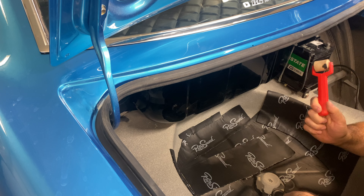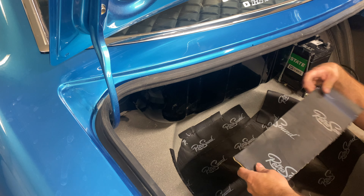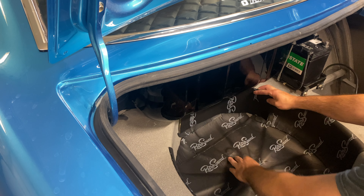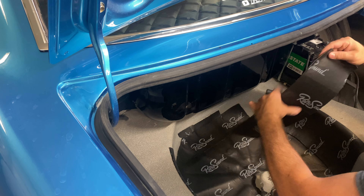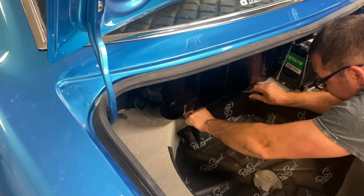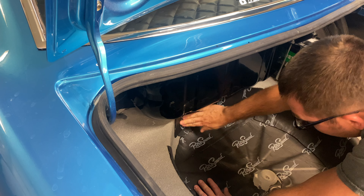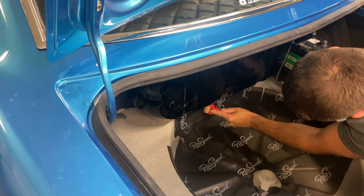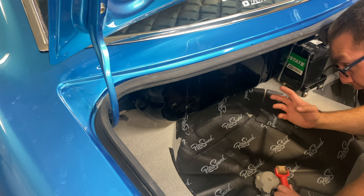I wasn't sure if you could use this type of roller — like what you'd use on Dynamat — but it actually worked really nice in these grooves. You can also cut this with either a razor blade or scissors, though it's a little hard on scissors so don't use your best set. I'm going to put this piece in here and roll it on. Just peel your backing off and you can overlap it onto itself — it actually sticks to itself no problem. The roller helps stretch the foil nice and evenly into those hard-to-reach, funny-shaped pieces.